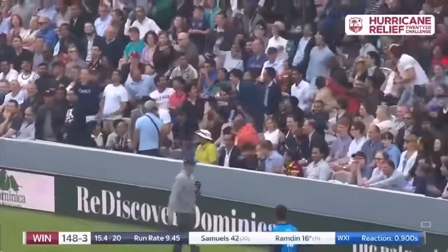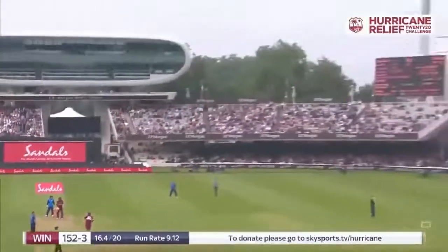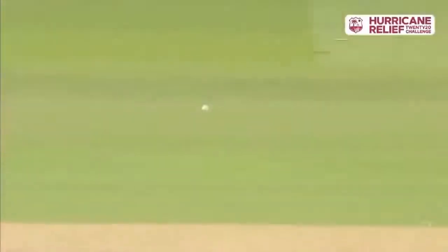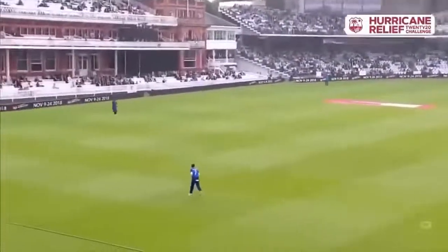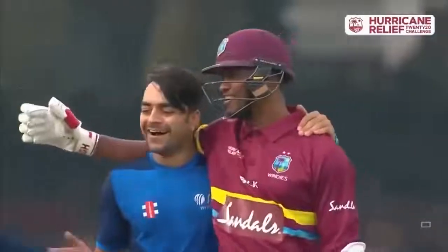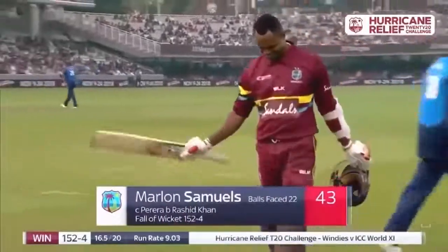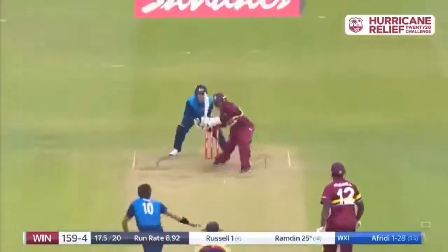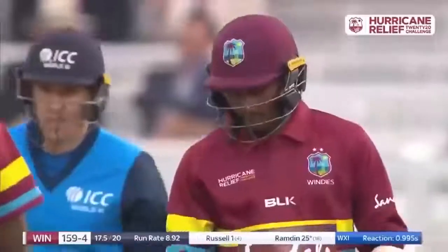That's an absolute refusal from Nasser Hussain. Looks to go big — Pereira comfortably underneath it. I think he reads the googly. All played in good spirits here, and a brilliant knock from Marlon Samuels — 43 from 22 deliveries. Andre Russell. Once again they've finished the over with a six.